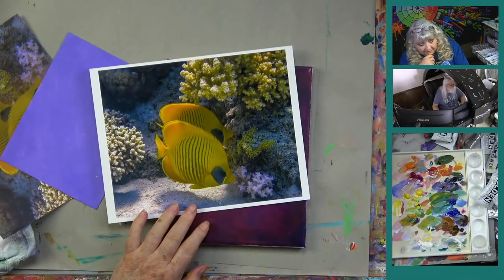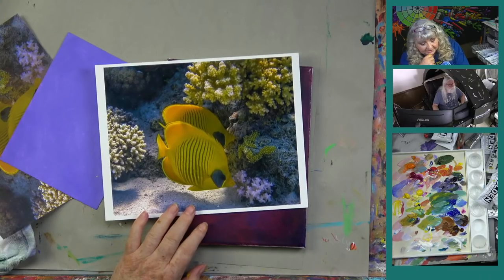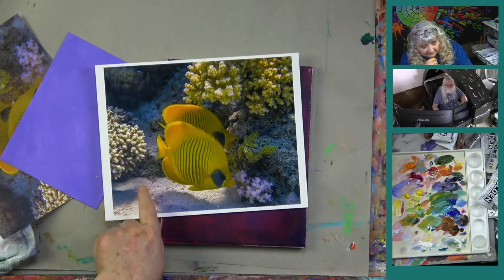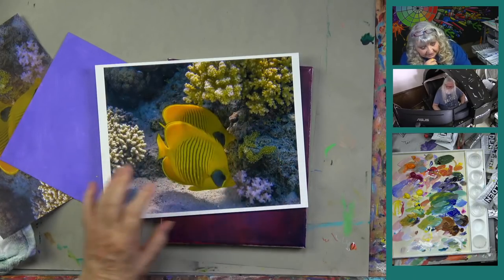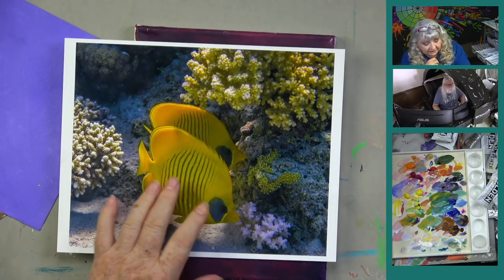Here's our reference photo for the fish. These are kind of interesting — this little black triangle eye and a neat light underneath them, and some interesting coral. I think this will be really fun to paint.